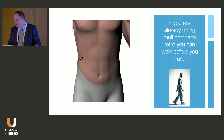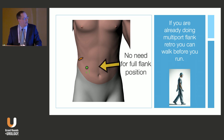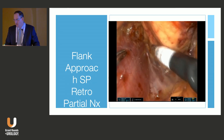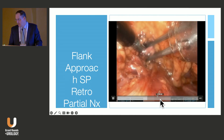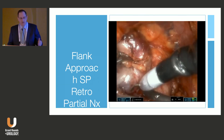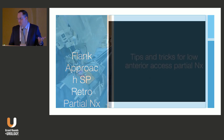If you're already doing retroperitoneal surgery, you can do multiport flank approaches as a walk-before-you-run introduction to this system. You can use an assistant port early in your experience, and there's no need for full flank position — you can put the patient supine on a bump and approach through the flank. The flank approach looks a lot more like what you're used to with multiport retro: you come right up on the psoas muscle, get to the artery fairly quickly, and can access anterior tumors. It's just not as versatile as the low anterior.